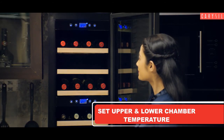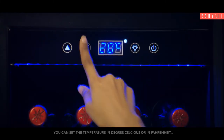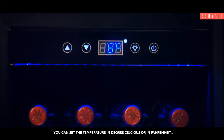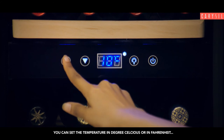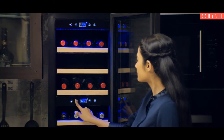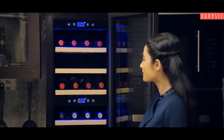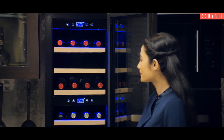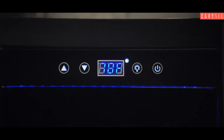Press the symbol to switch on the wine chiller. Now press the up and down arrow to set the temperature in degree Celsius. The temperature will start blinking on the screen. Wait for a few seconds — it will set automatically and will stop blinking.